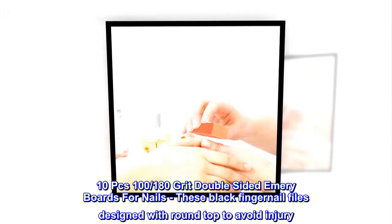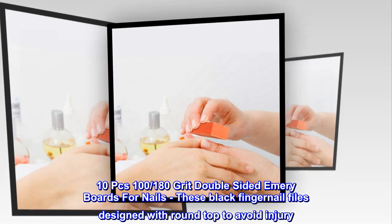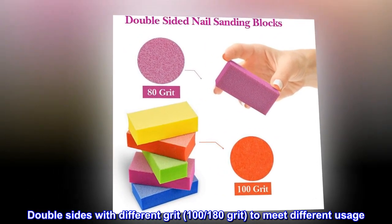10 pieces 100/180 grit double-sided emery boards for nails. These black fingernail files are designed with a round top to avoid injury. Double-sided with different grit — 100/180 grit — to meet different usage.